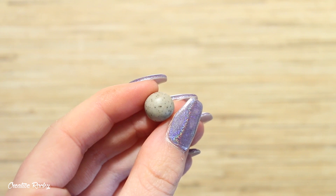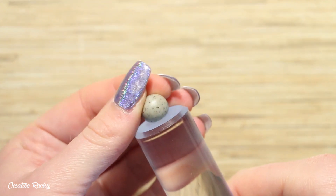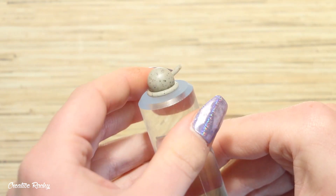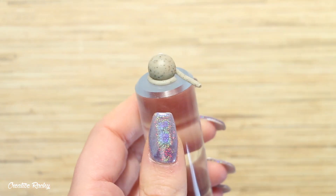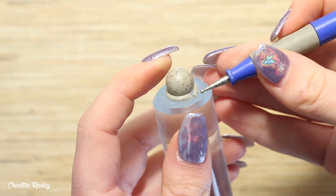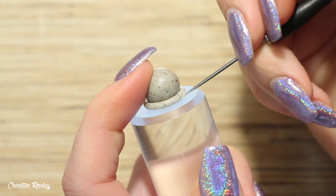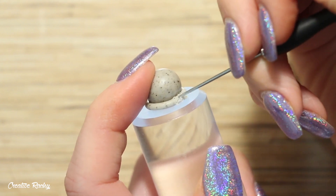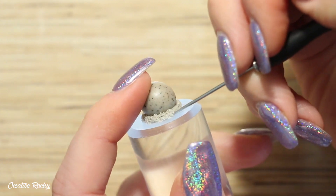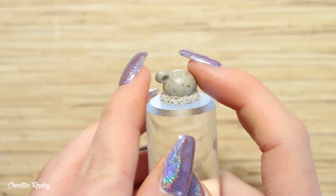Once the brownie is complete, we move on to creating the ice cream scoop. I'm using grey granite colored clay to make a cookies and cream flavor, but you can choose any flavor you like. I rolled the clay into a ball, added a little coil of clay around the bottom, and then textured it with my needle tool to create the look of an ice cream scoop.